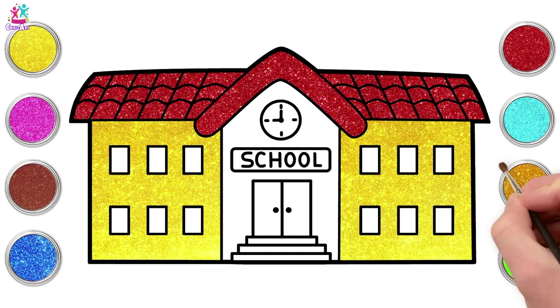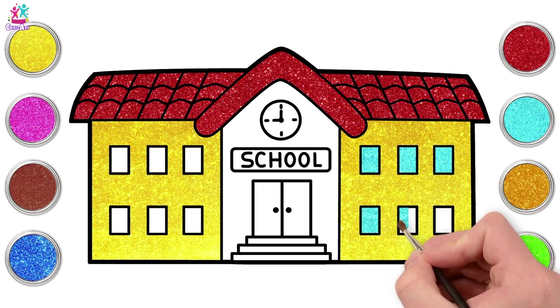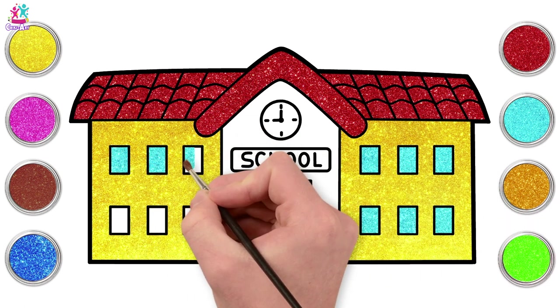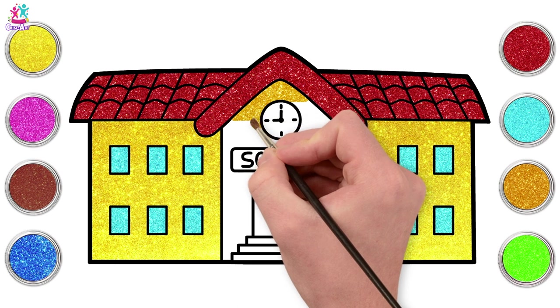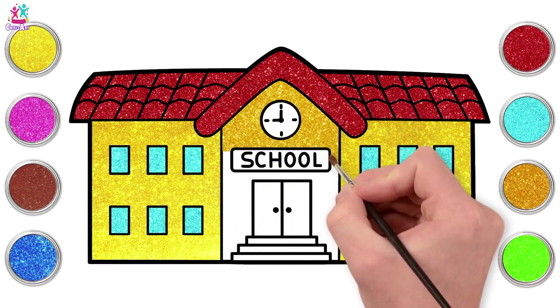And we're done. Let's go for blue windows - now it looks like nice shiny glass. Gold for the middle part. Carefully painting around the clock and the school sign, of course.